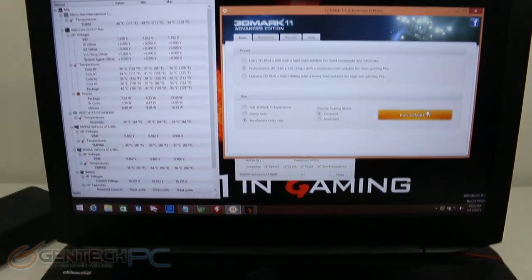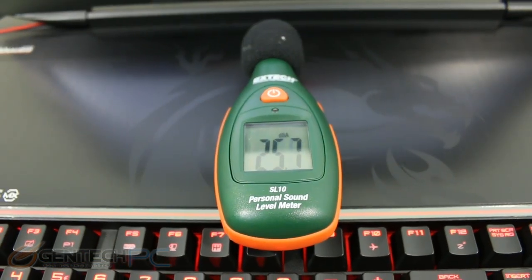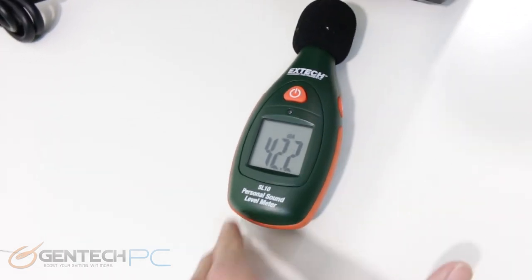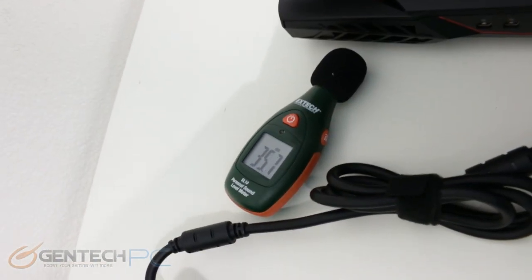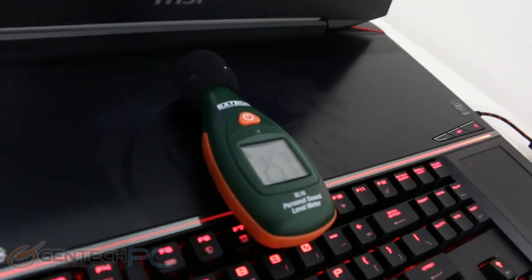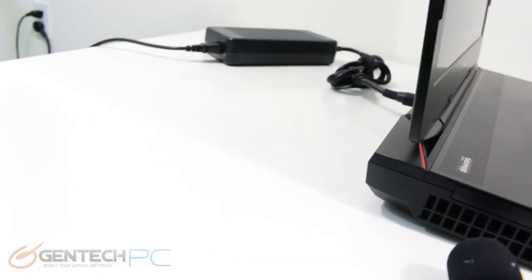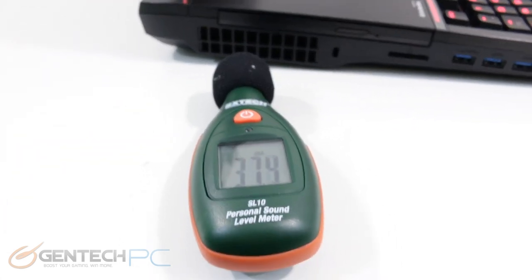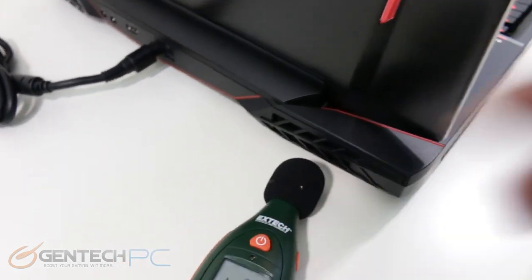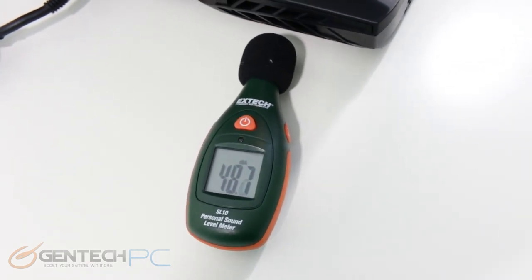Now we're quickly jumping into some benchmarks, starting off with noise benchmarks. When we talk about noise benchmarks, we're talking about how much noise the system makes when it's cooling itself. We're using a decibel meter and placing it at multiple test points near the exhaust and near the palm area around the laptop. The best way to interpret these results is to compare them against our other reviews — you can't directly compare the meter readings to real life since you won't have your ear right next to the exhaust in a totally silent room. These are worst case scenarios, just to give you a benchmark for comparison.